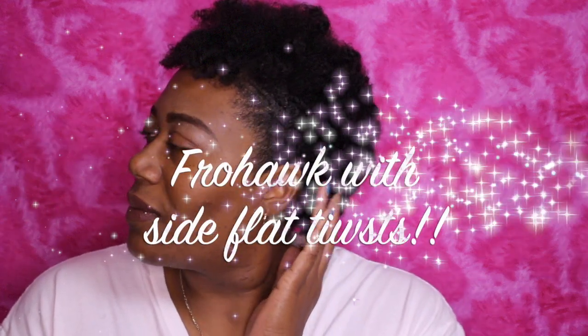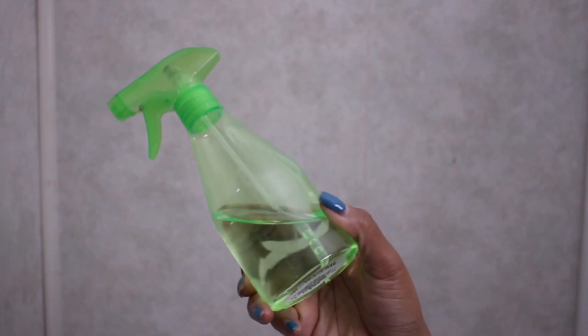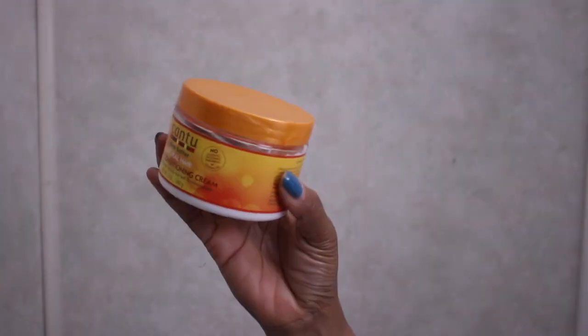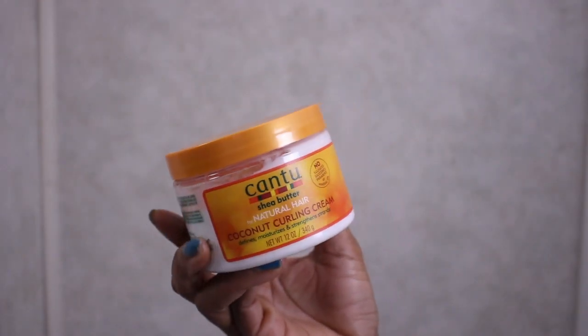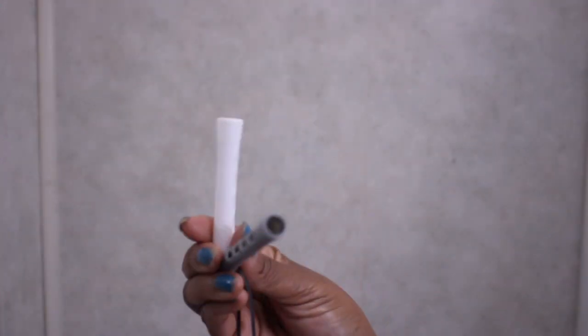Hello and welcome back to my channel! Today I'm creating my first faux hawk with side flat twist. I'm going to use a spray bottle with just water, eco style gel, olive oil. I'm using the lock method with my leave-in conditioning cream by Cantu, EVOO oil, and for my moisturizer I'm using the coconut curling cream by Cantu.